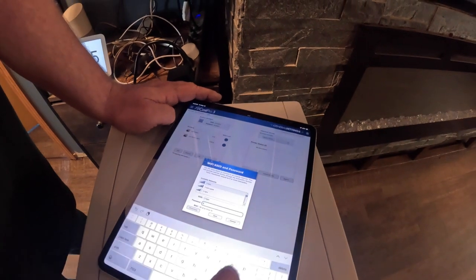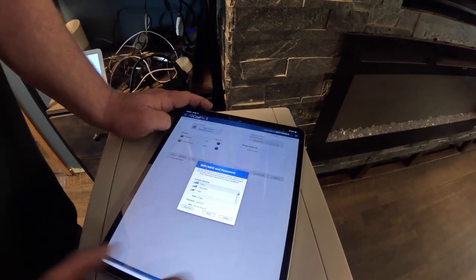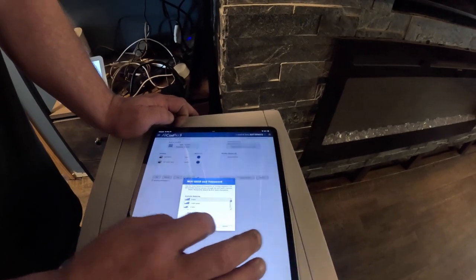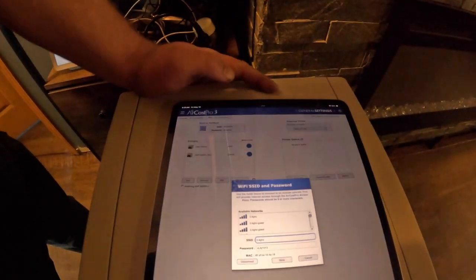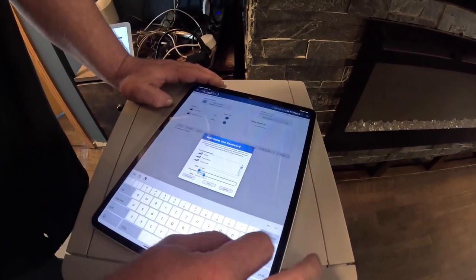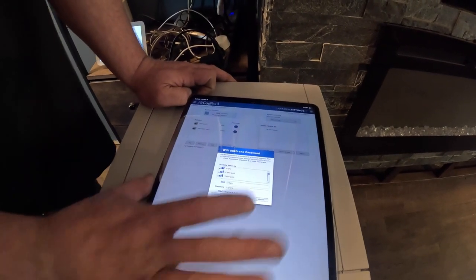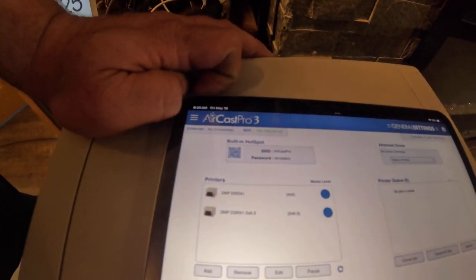I'm going to type my key in and save. And then it'll pop up green here saying that you have an internet connection and it gives the IP address that it's connected from.